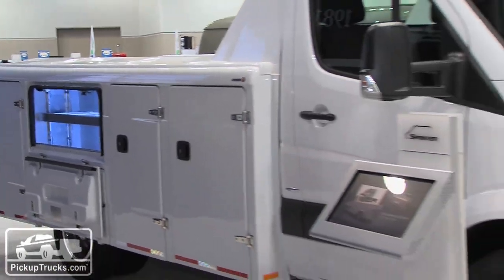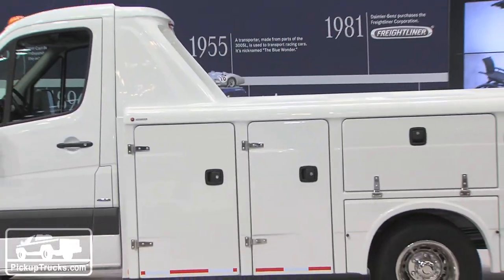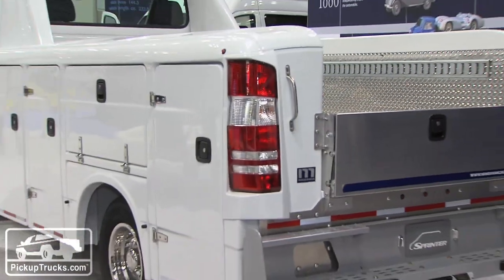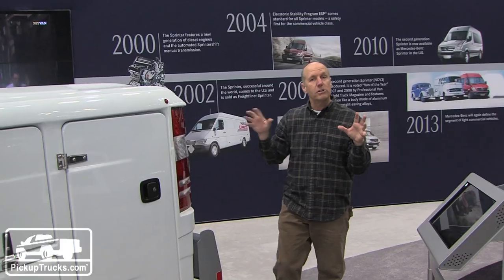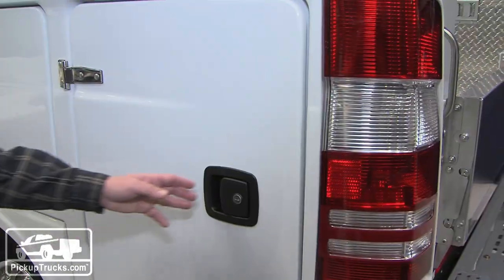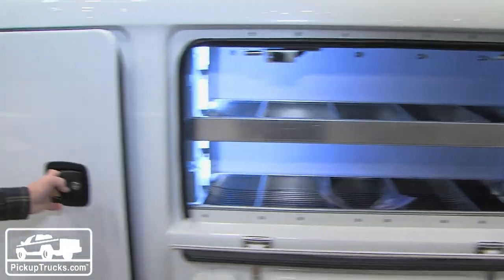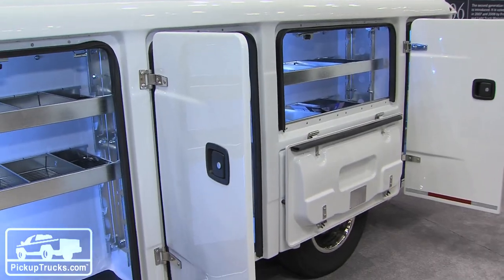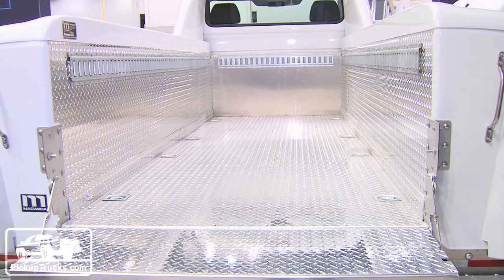It's actually a Mercedes Sprinter chassis cab and on the back of it is a Miranda upfitted half pickup truck, half storage compartment. Think of it as a Ram Box on steroids. It weighs about 1,200 pounds, solid fiberglass, and provides tons of storage on both sides of the truck. It costs about $17,500 but the payload is still 5,000 pounds, so for a work-duty truck where you need a lot of storage, this might be your best choice.